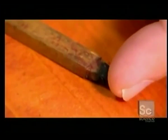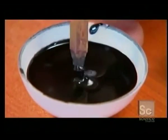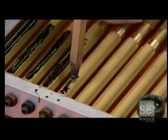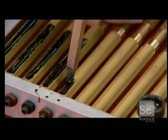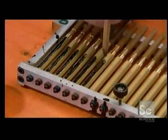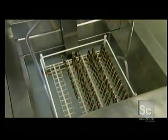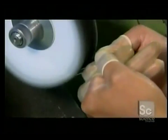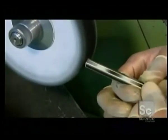They apply the lacquer using a special brush made of human hair. Coating the recessed areas of a brass pen casing creates the effect of black stripes running the length of the pen. Once the resin dries, they wash the pen several times. Then, with a cotton wheel and some polishing compound, they buff the lacquer to a high-gloss shine.